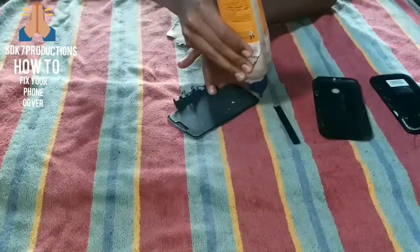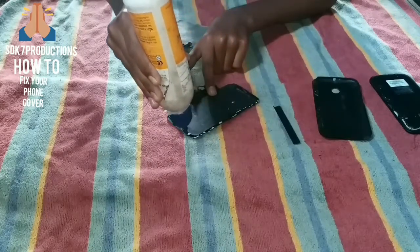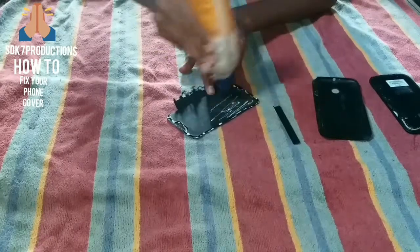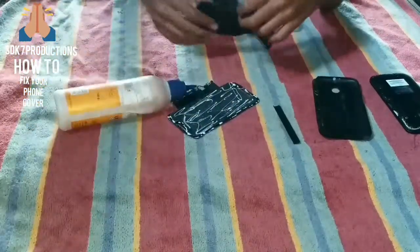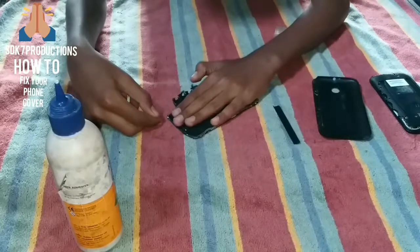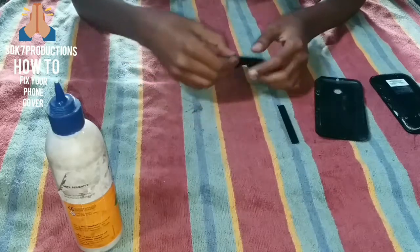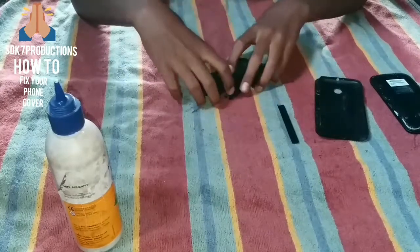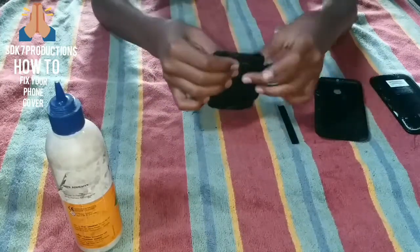Stick it — first apply the glue on the remaining cover on the sides and edges. I have applied it now on the edges and in the middle. Close this correctly as well. Stick it firm so that it may not come off another time.